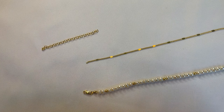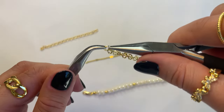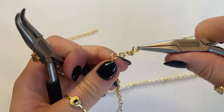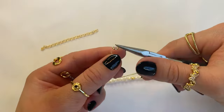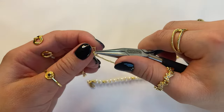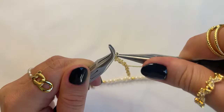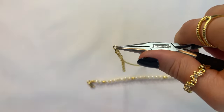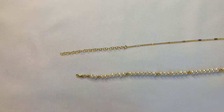For the opposite side, attach another jump ring and also add about four inches of an extension chain. I always recommend adding an extension chain if you're selling your products, because this gives your customers the ability to wear it long or short as they please. Close up the jump ring, and this is what it looks like when it's on.